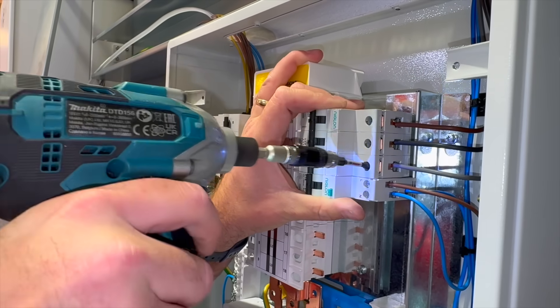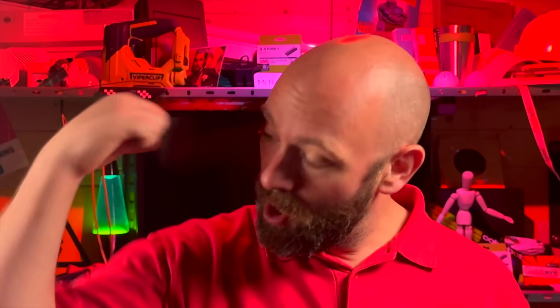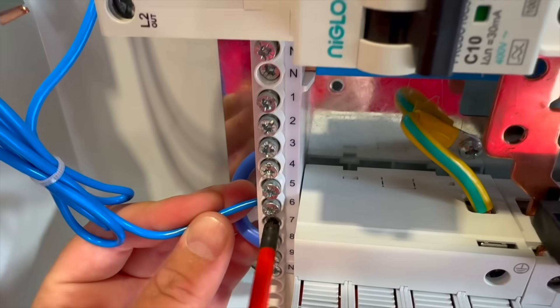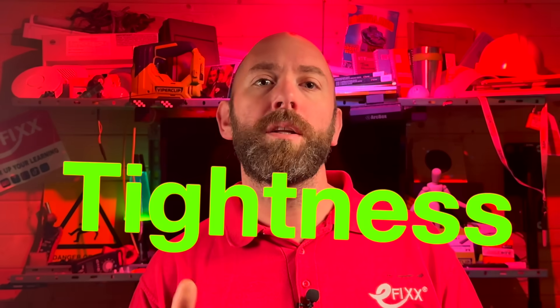So how do you terminate yours? Because everyone's got a method that they swear by. And are you using a torque screwdriver to torque up your terminations, or are you still relying on your arm? And knowing the difference between too tight, not tight enough, or when tight is just tight — well, we're going to be putting termination tighteners to the test.